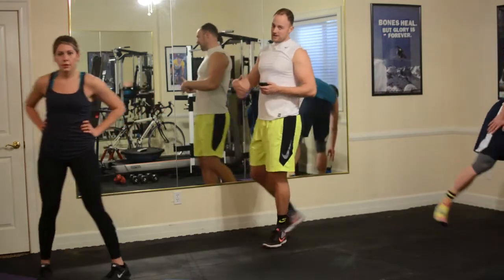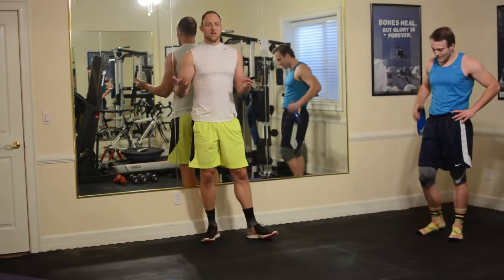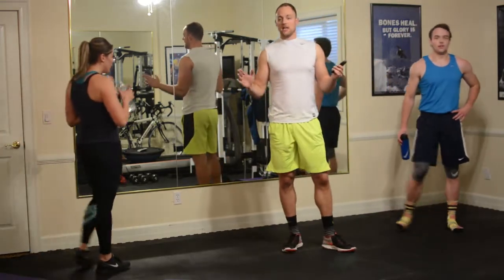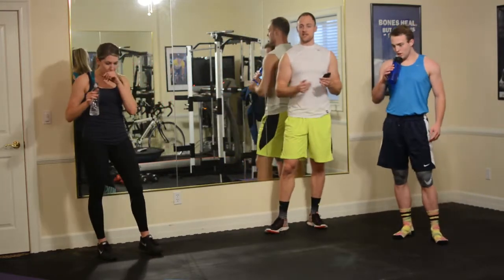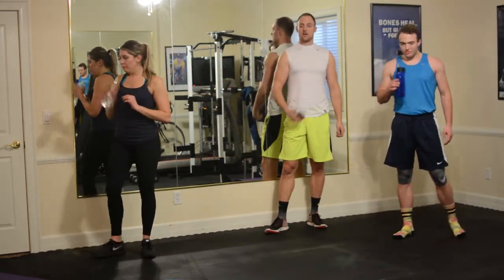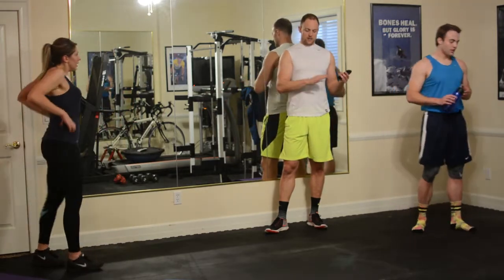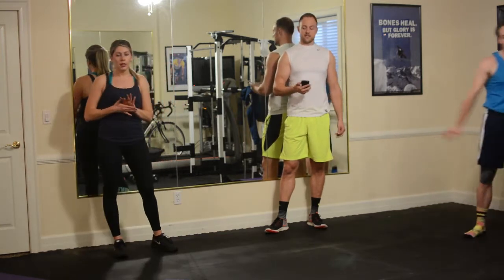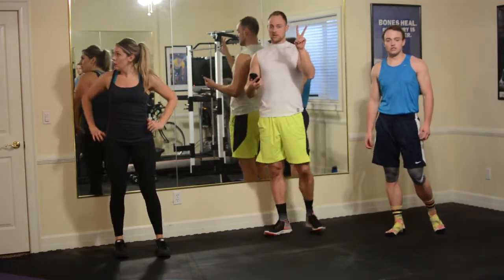We're going to take about a 60-second water break. As you're resting at home, depending on your fitness level, you might finish a circuit and your heart rate might be sky high. If that's the case, stretch that break out a little bit — you might need a full two minutes if you are a beginner, and don't be afraid to take it. Also don't be afraid to take those mini breaks in the middle of the exercise. We have two circuits down and two circuits to go.